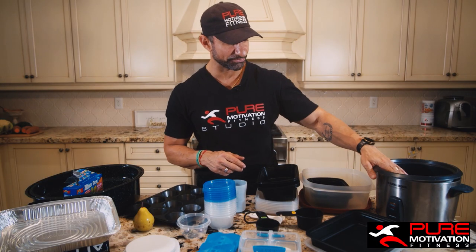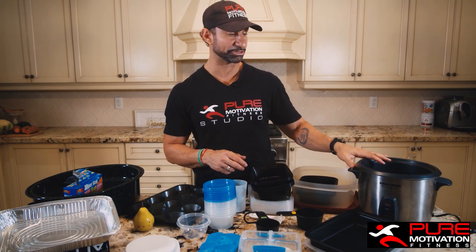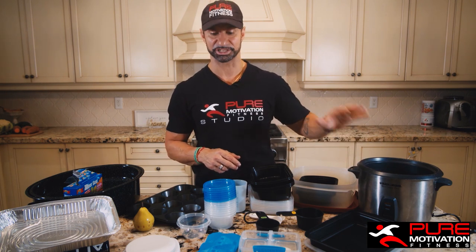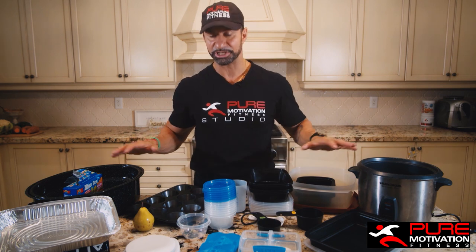Next, you want to look at getting yourself a rice cooker. It's really easy to make rice in one — just put in the amount of water and ingredients you need, let it sit, and it cooks itself. It's ready to go.